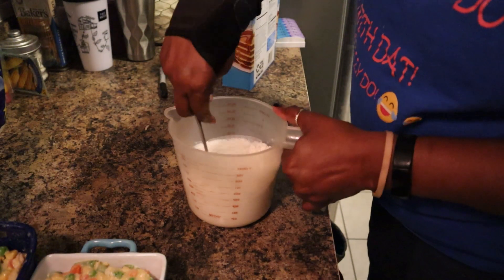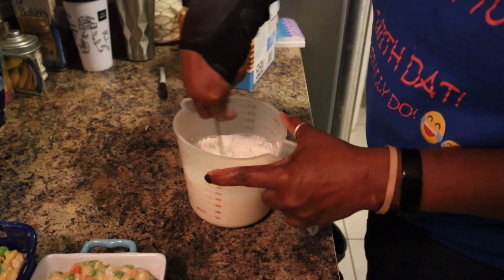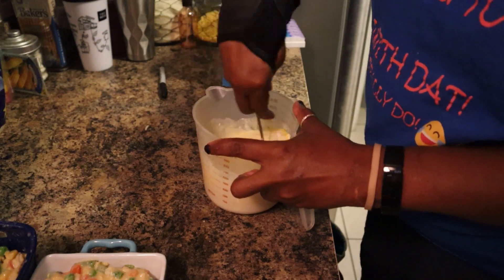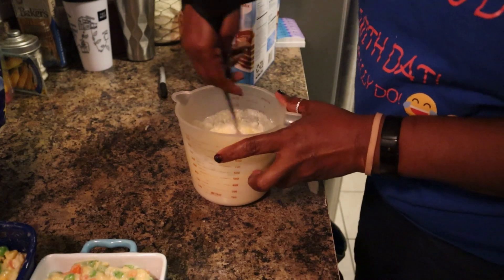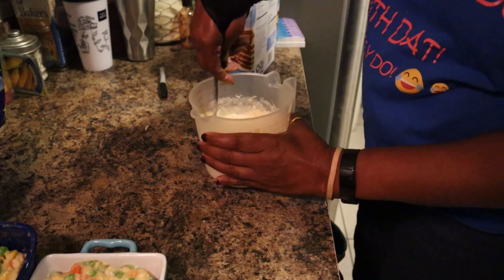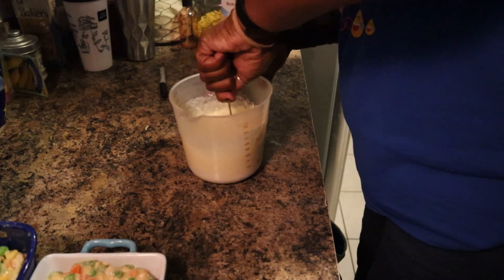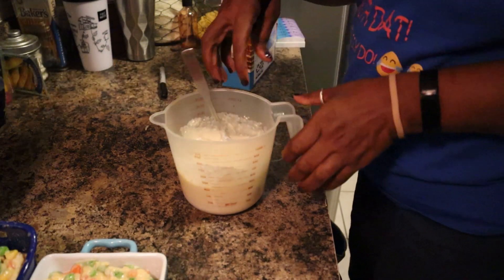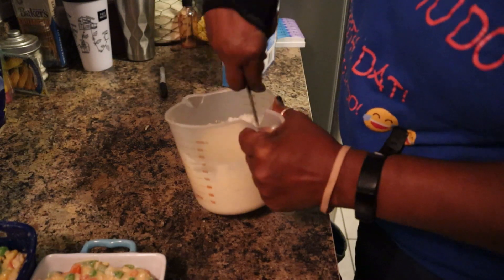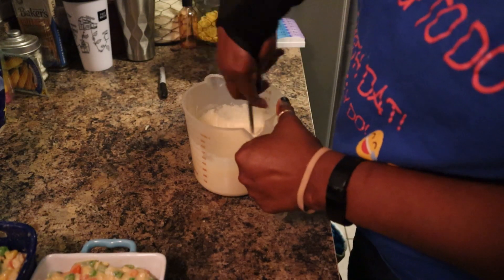I'm just going to mix all of that together until it comes to the right consistency - you don't want it runny and you don't want it too thick. Depending on how much you put in you may have to add some more baking mix. You can always add but you can never take away. The baking mix is going to fluff up - I could probably use a little bit more milk but that's fine.